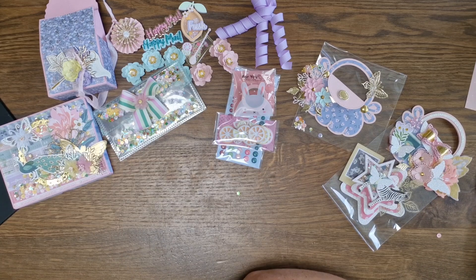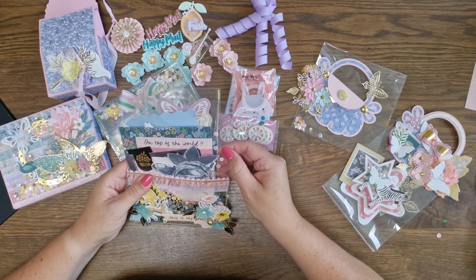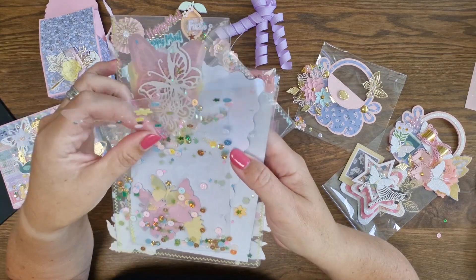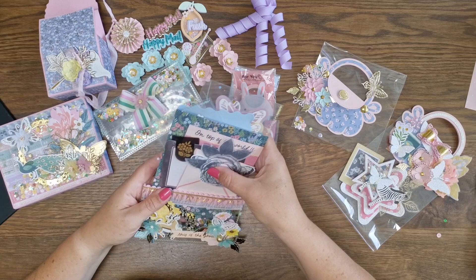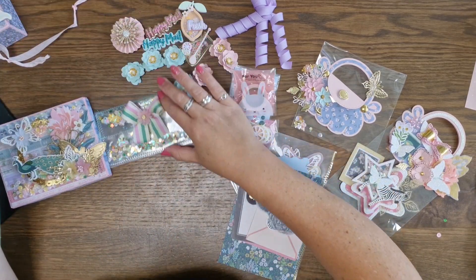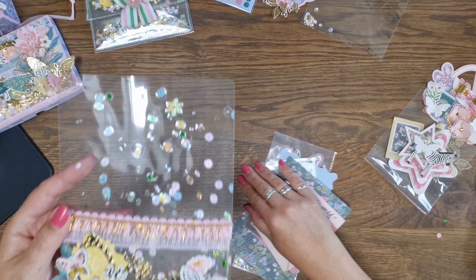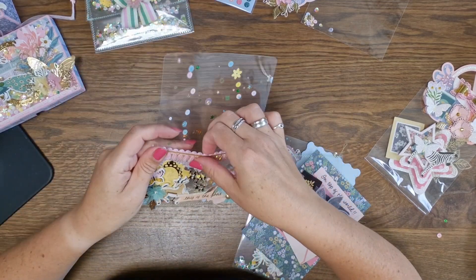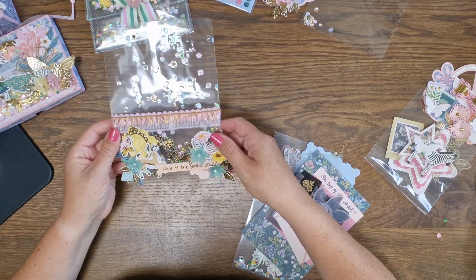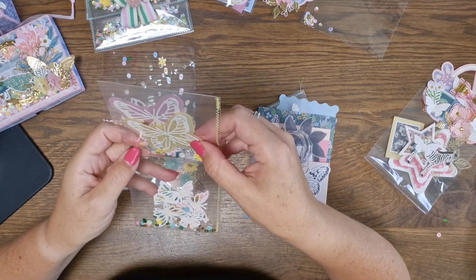She returned the dies she borrowed and she made a pocket. She laminated all kinds of sequins — so cute — and made a pocket out of it. Let me take these out so you can see the pocket. What a cute idea! I'm going to place this a bit back so you can see it well. Look how cute this is — a beautiful pocket with a beautiful trim. I love this! And there's a little ball and beautiful flowers — I love your layering.